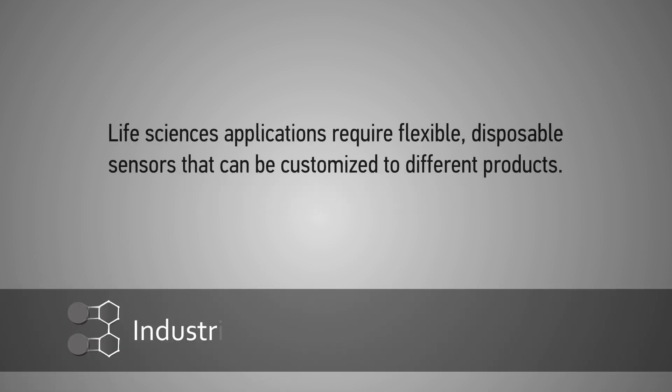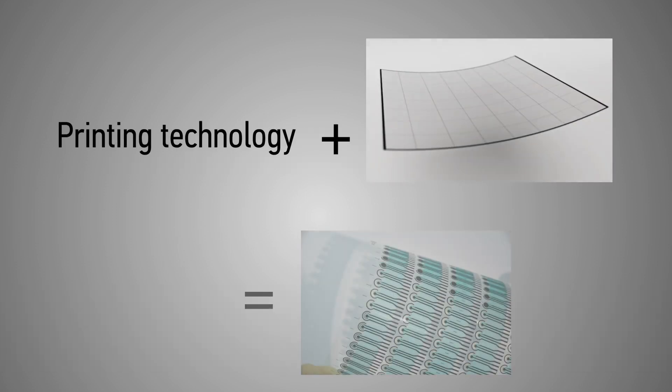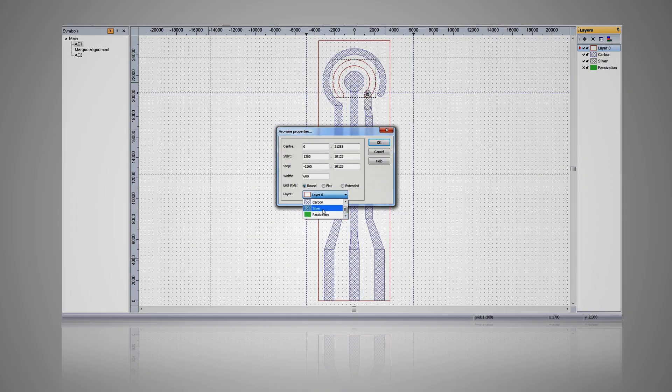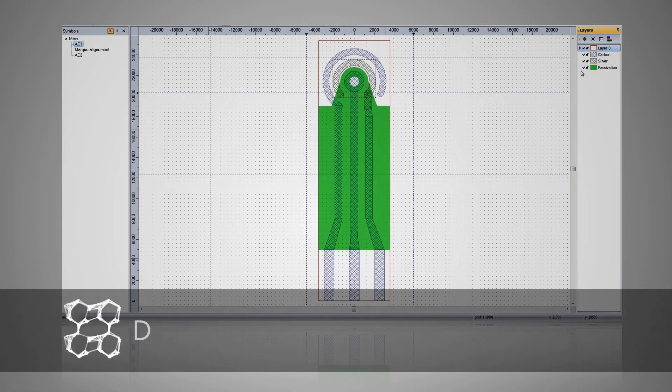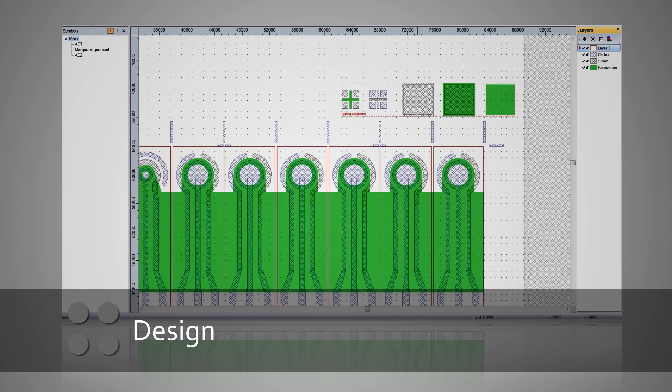Printed sensors for a range of life science applications. The life sciences need customized, flexible, disposable sensors. From clinical analysis to environmental testing and food control, our low-cost sensors meet these industrial needs. Our specialized software is used to design meshes for screen printing. They feature customized properties for functional pastes and are suited to micro-volumes and point-of-care tests.